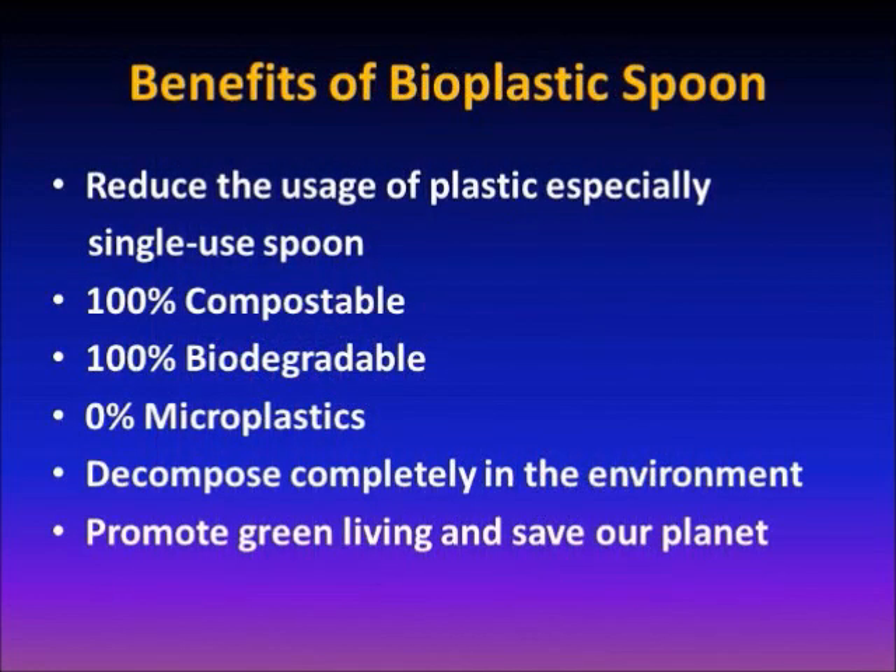By using the Bioplastic Spoon, it will reduce the usage of plastic, especially single-use plastic spoons. The Bioplastic Spoon is 100% compostable, 100% biodegradable, and 0% microplastics. It decomposes completely in the environment. This will help to promote green living and save our planet.